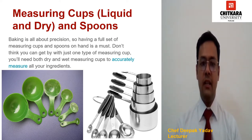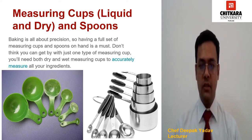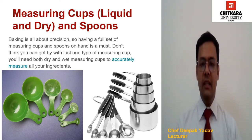Most measuring spoon sets have a tablespoon, teaspoon, half teaspoon and one fourth teaspoon. While most measuring cups come in sets with one cup, half cup, one third cup and one fourth cup. For liquid measuring cups, you can get by with a one cup size, but it can be handy to have two cup and four cup sizes in your hand tools, so that you can do your mise en place easily.